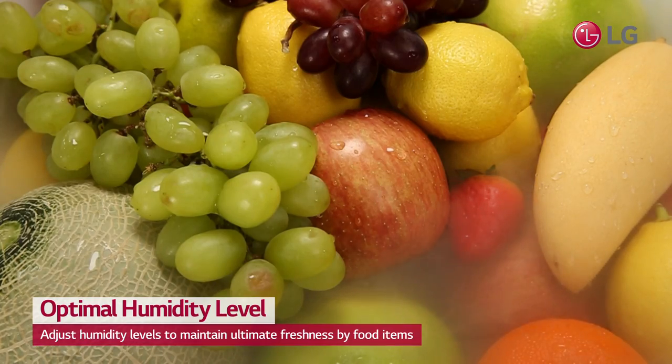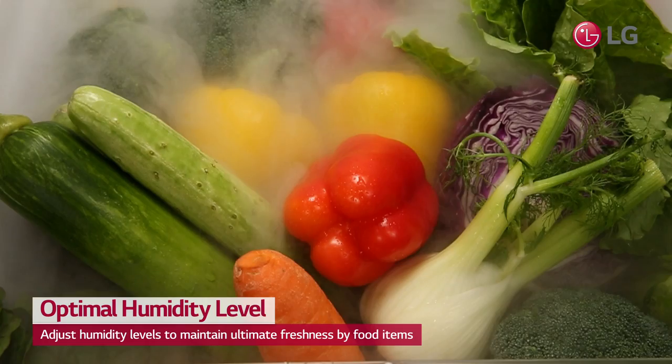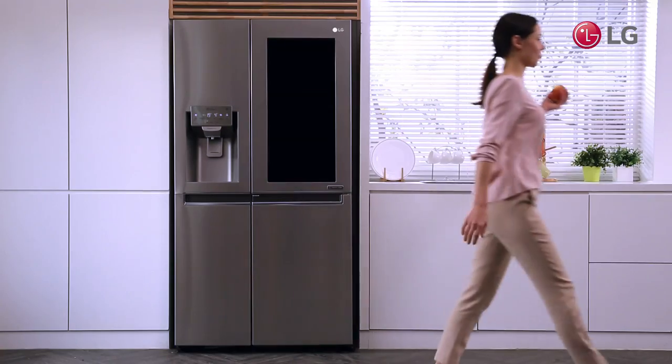The Fresh Balancer helps maintain not only flavor and texture, but helps retain nutrients for longer periods. Keep all your produce fresher for longer!